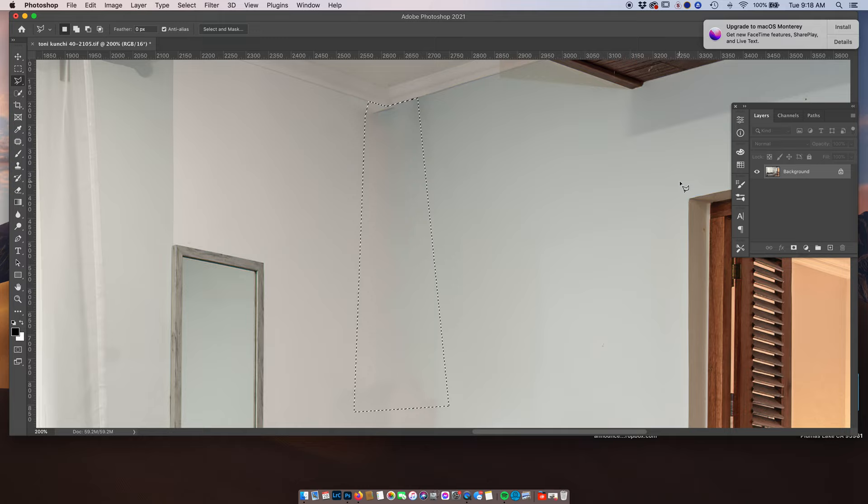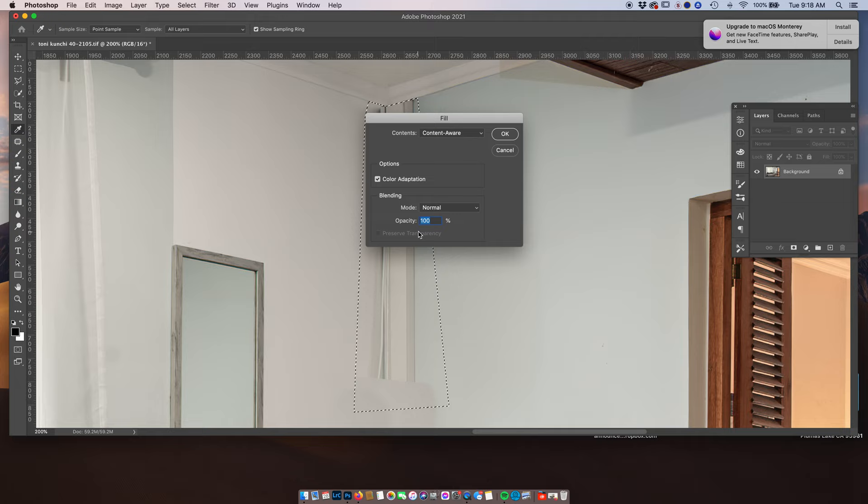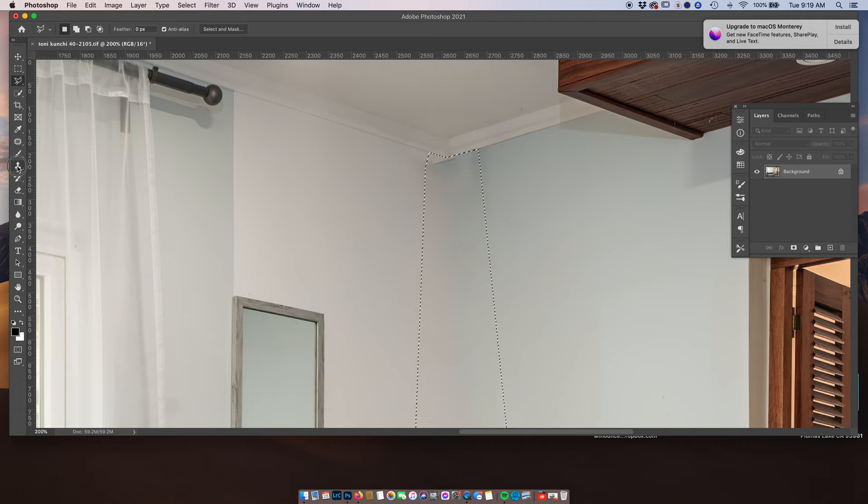It worked perfectly — that is the beauty of content aware. So I'm going to show you this again: I've got my polygonal tool selected, right-click inside the selection, fill at the same settings as before. And there it goes — it is a wonderful tool when it works. Now the only thing I'm going to do is use my clone stamp tool to get rid of this area up here. Then I'm going to deselect and use my patch tool to feather it out a little bit more.